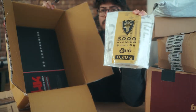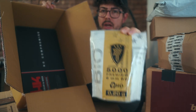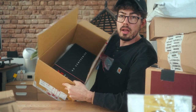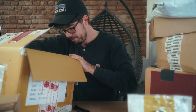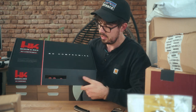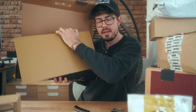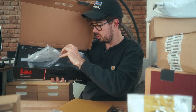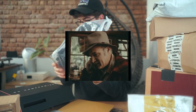We have some BBs, 6mm, 0.20 gram bio BBs. And look at that — no compromise. What is that gonna be? The new Humarex slash Elite Force HK MP7 A1 AEG in Gen 2. It's even wrapped in plastic.